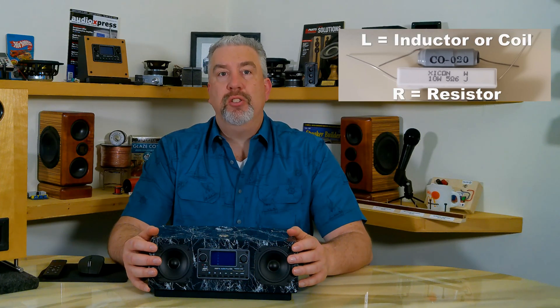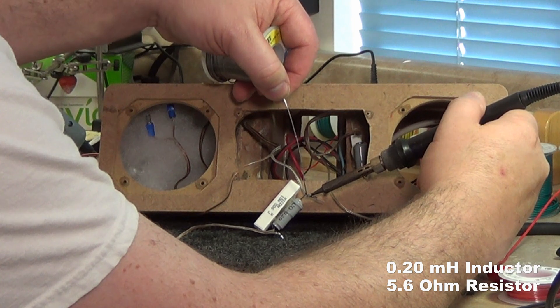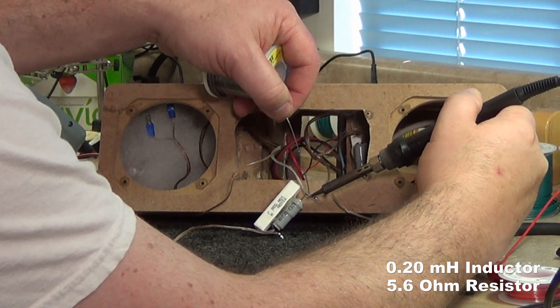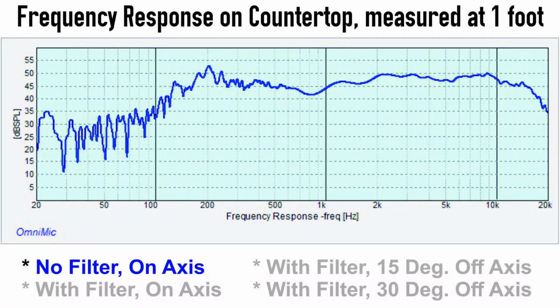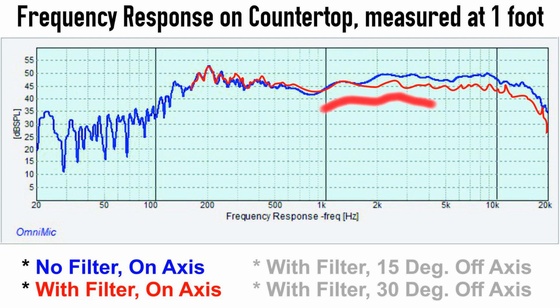We call that an LR filter, where the L is the inductor or coil and the R is the resistor. After a little tweaking, I ended up with a 0.2 mH coil and a 5.6 ohm resistor, paralleled in line with the positive lead to each driver. The blue line is the original frequency response in the cabinet and the red line shows it with the filter added. As you can see, those two components pretty much did the trick — I was able to tilt the response down over 800 Hz a bit, which makes it a little easier to listen to.